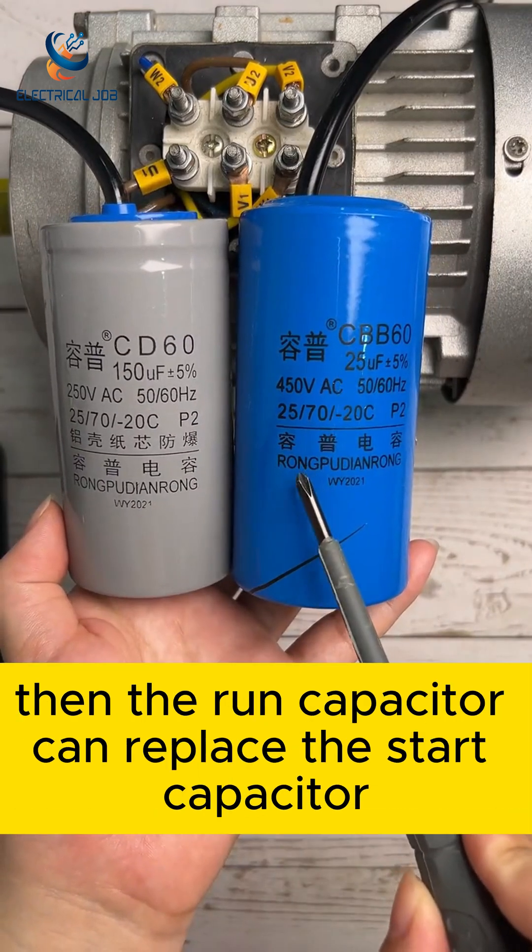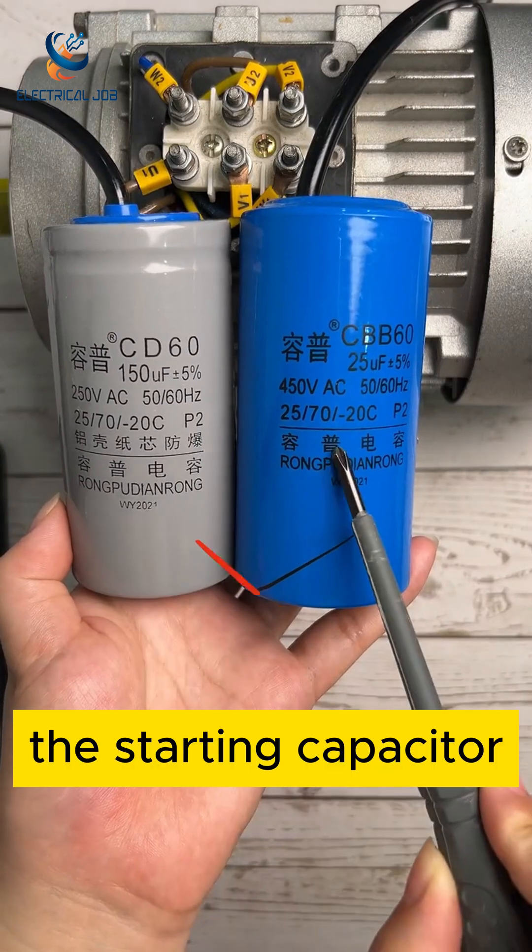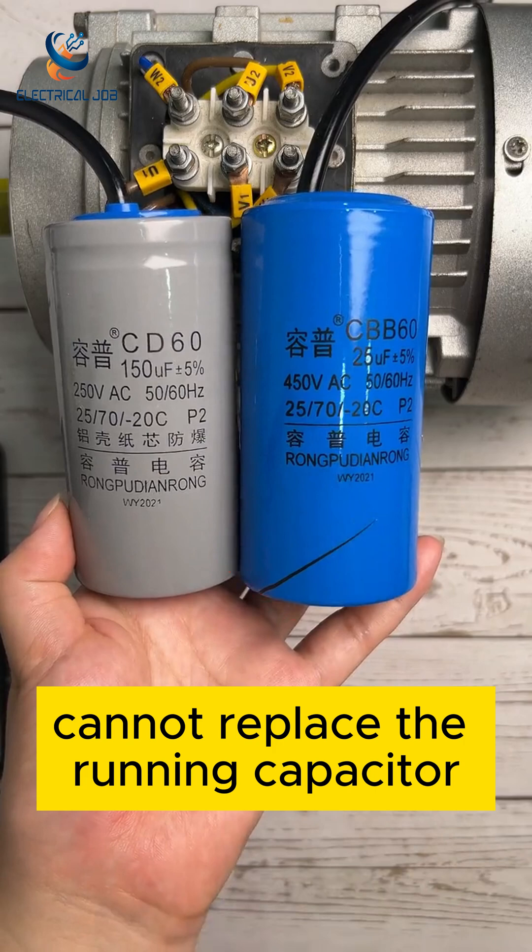When they have equal capacities, the run capacitor can replace the start capacitor. However, the starting capacitor cannot replace the running capacitor.